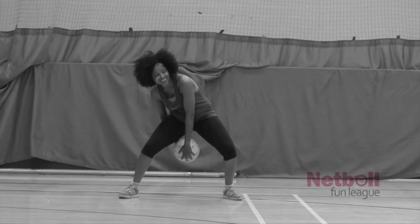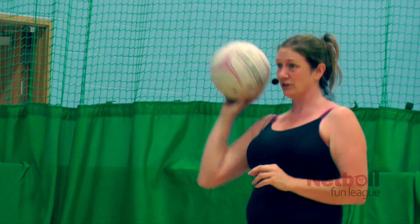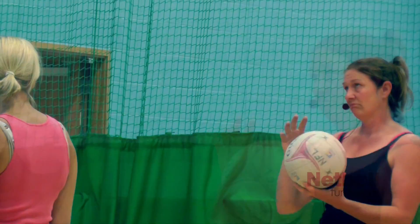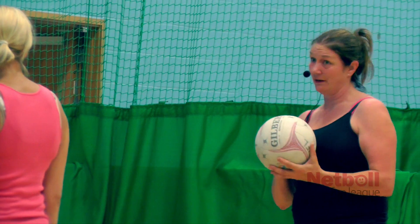Then throw it up and drop it. What you can do to help yourself catch that ball is to cushion it by bending — bringing your arm back and maybe bending your legs.